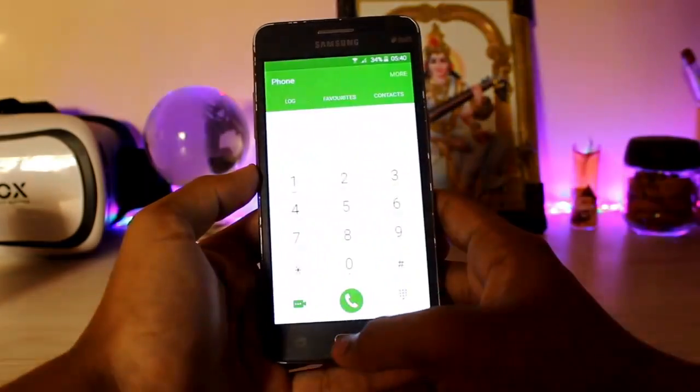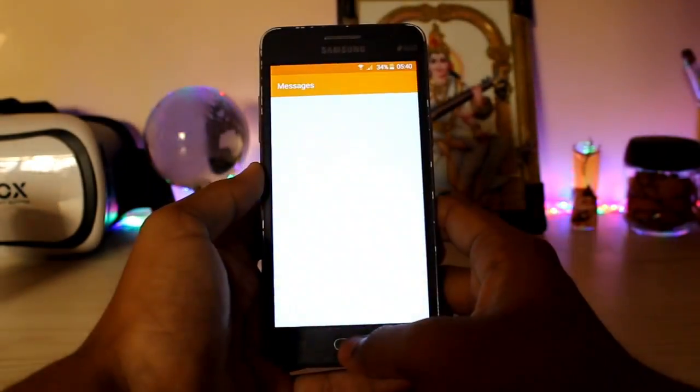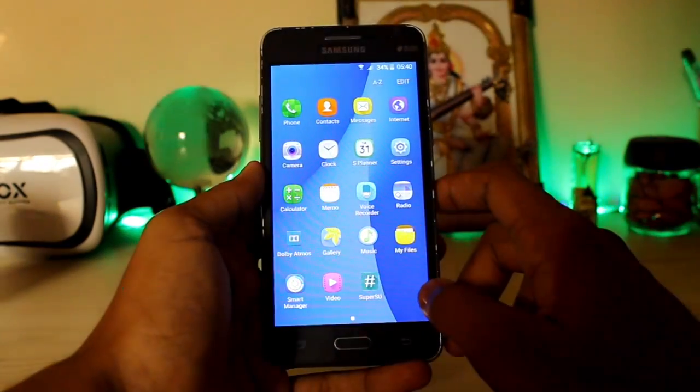Let's go back to the home screen. You get the phone app — it works so fluidly. Then you get contacts. This ROM is pretty fast. Messages — all of the apps are working totally fine.